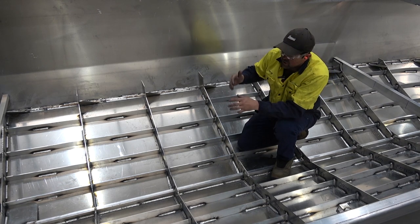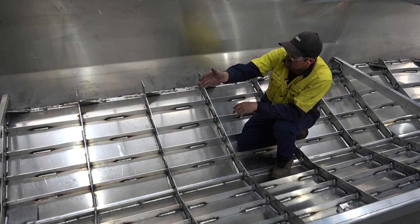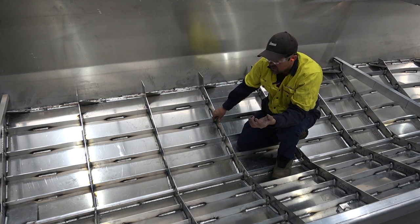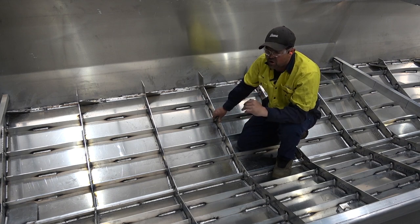If you have a more prominent stem line as you're going through a swell, it will push the water forward and it'll come over the top of the boat, making it a wet hull. The Yellowfin is a very soft, dry hull.